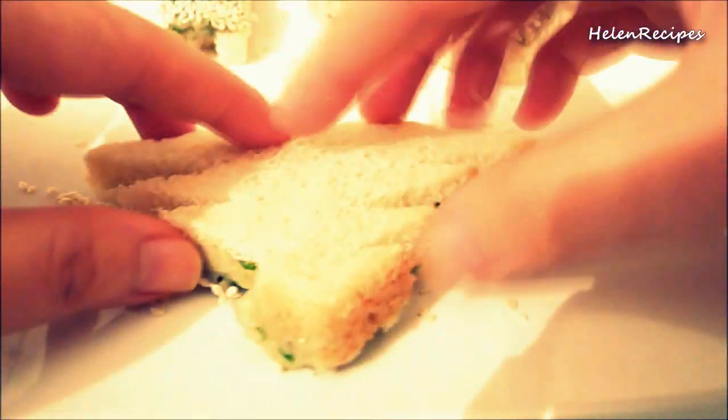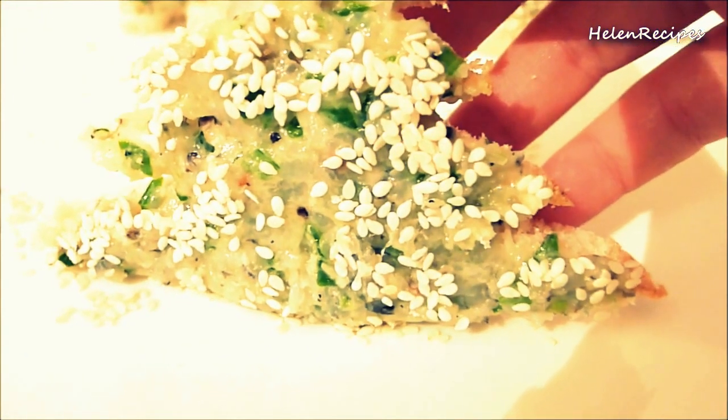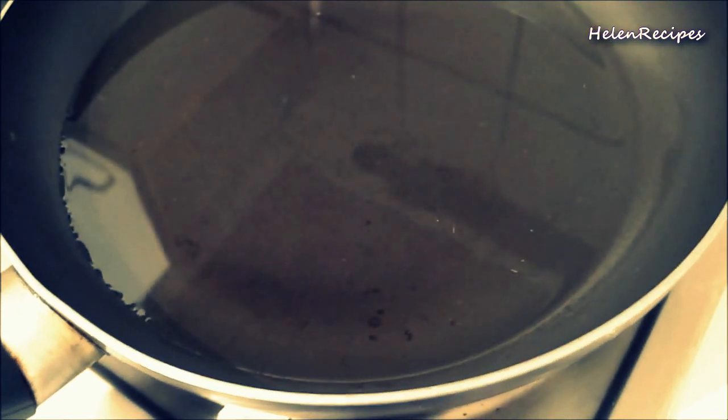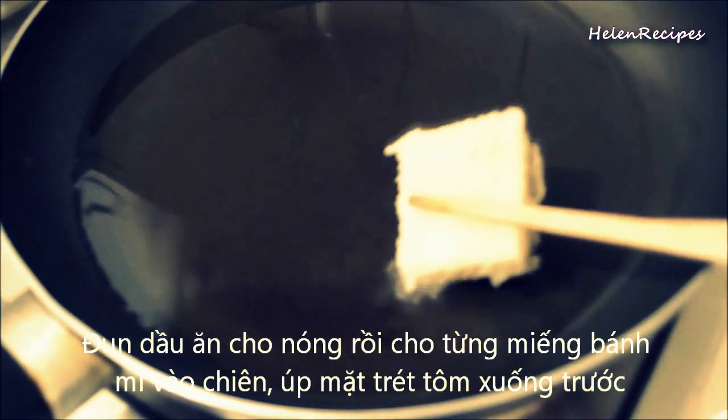Now I will light up my Christmas trees with sesame seeds. Now we will deep-fry the shrimp bread. Heat a generous amount of oil in a pan and fry the shrimp side of the bread for about 2 minutes or until golden brown.